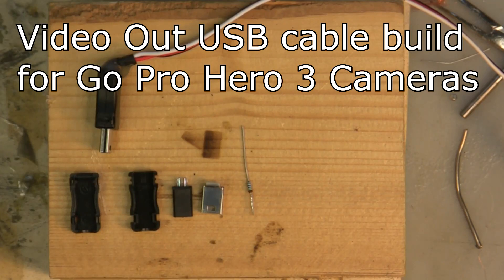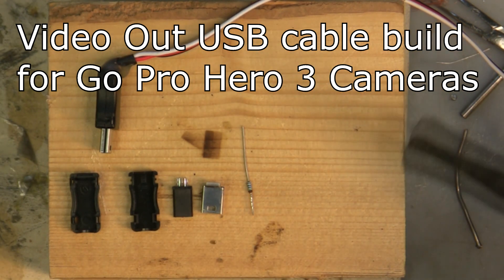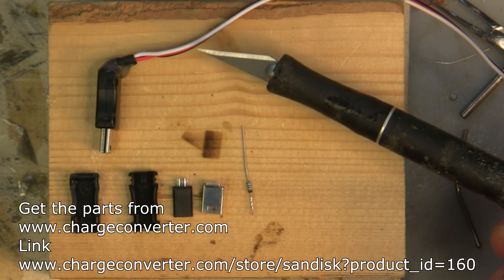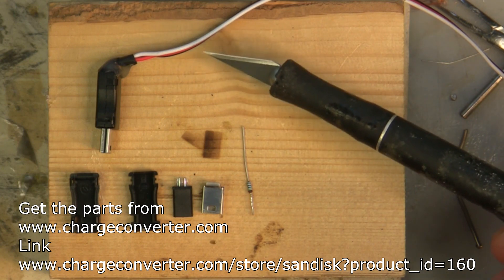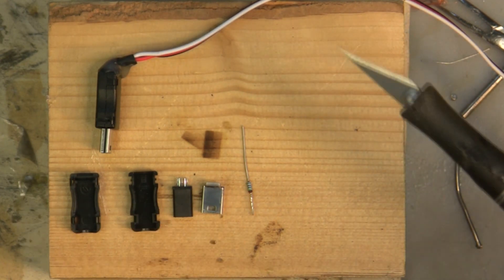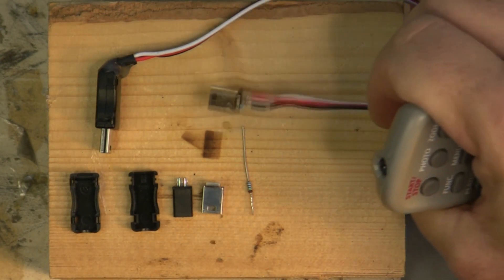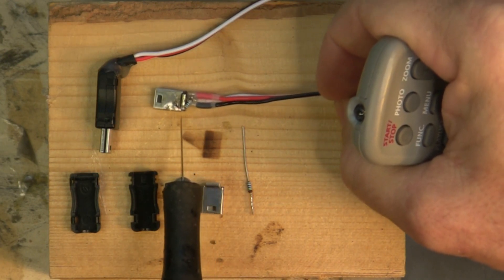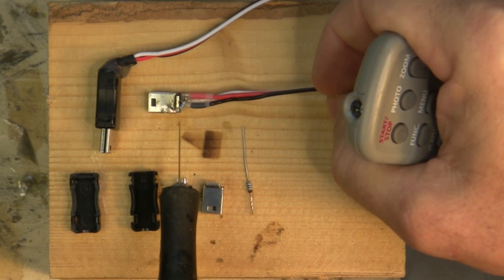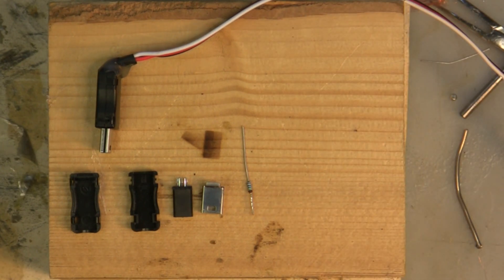In this video today I'm going to go over how to build this USB connector for video out for your GoPro 3. The Flight Test guys did a great article on how to build it, but I'm just going to do a video which shows the complete building of it. Originally in the video the guys have soldering the resistor to the case — I didn't have much luck with that. So in this video I'm actually going to show how to solder the resistor to the ground wire, so a little bit different twist on it.